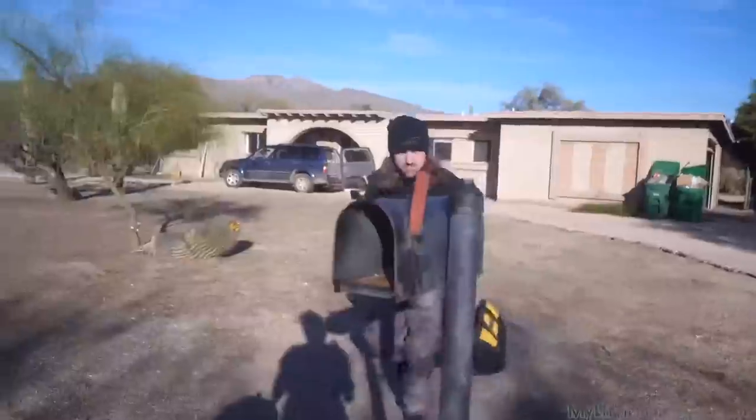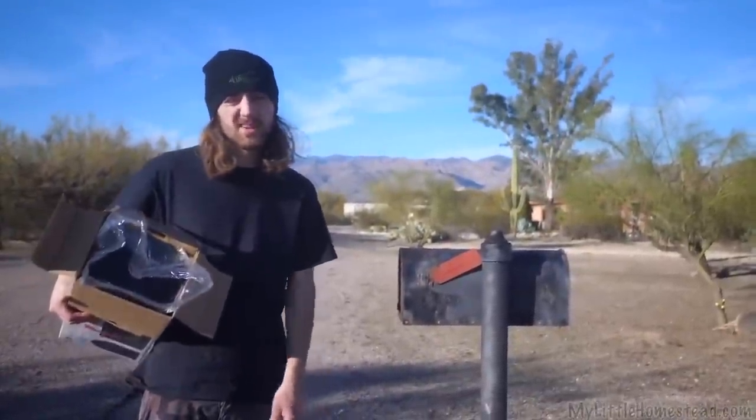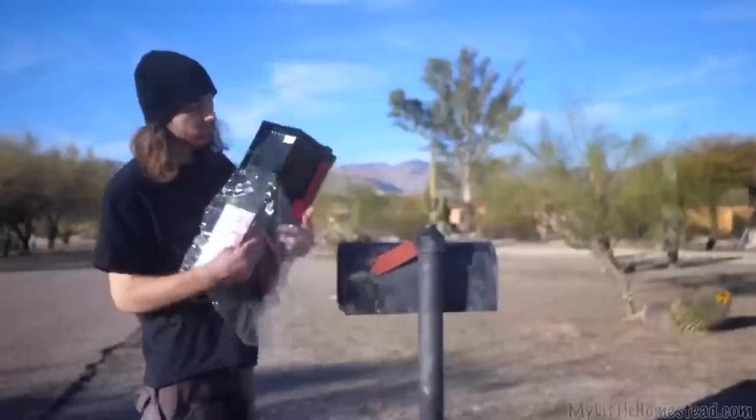We headed back out to the old house to do a couple more things — one step towards the mailbox. This mailbox broke. We don't really have a personalized mailbox out where we live. This is a solo, cool-looking box. No idea how to put this thing in — never had to do one of these. Cool mailbox though.